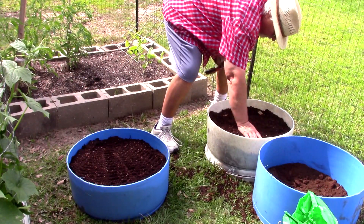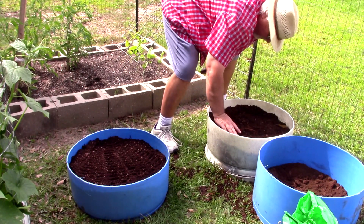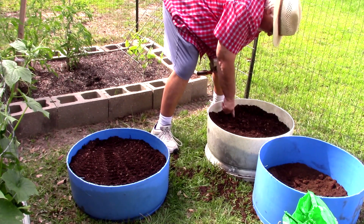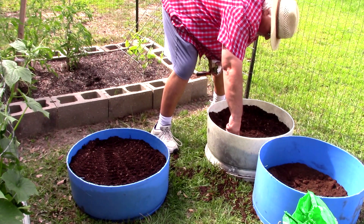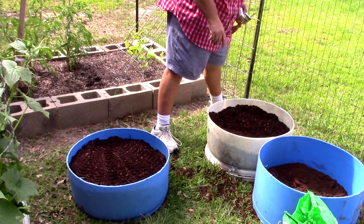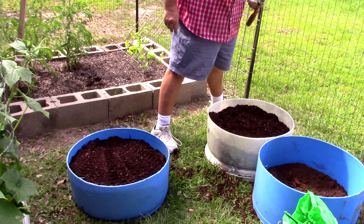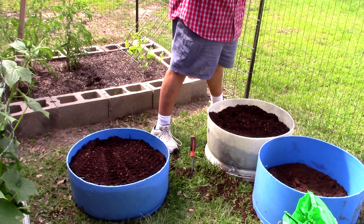I hope you can see this. We're gonna go ahead and put a bush in this raised bed here. I actually have three raised beds — they're two feet across. We're gonna go ahead and put our bush beans in this one.